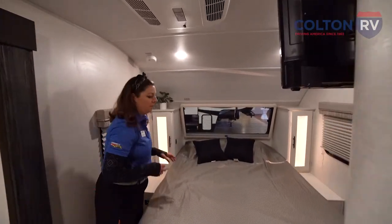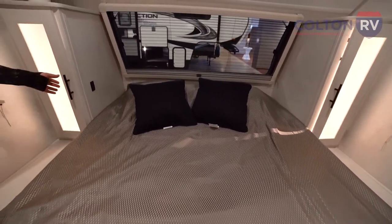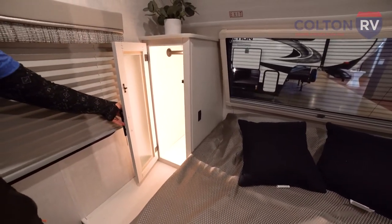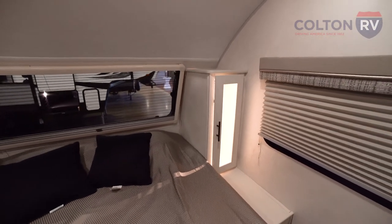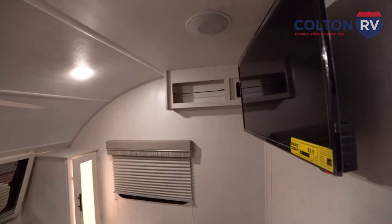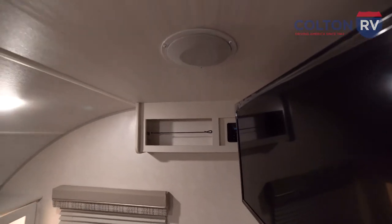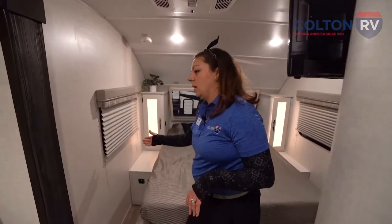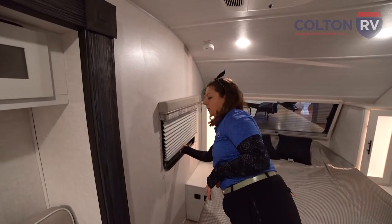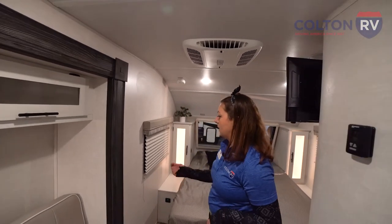Back here, we have the bedroom. You get a full size queen bed. I like that the wardrobes have lights in there — that's a unique feature, so you can add to the ambiance. Over in the corner here, we have a TV as well as a sound system. You have indoor speakers and outdoor speakers on this unit, controlled through that radio. Lots of windows in here, and you have accordion shades — easy to use, they keep the light out, and they're nice thick fabric and material.